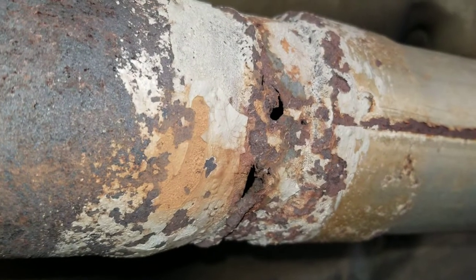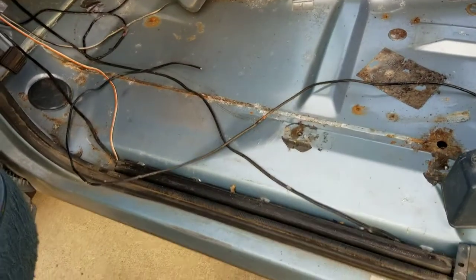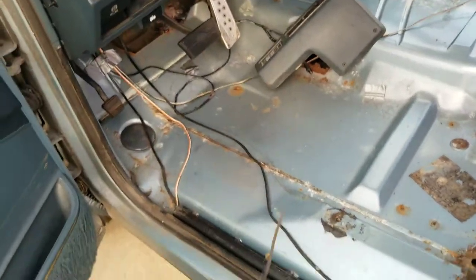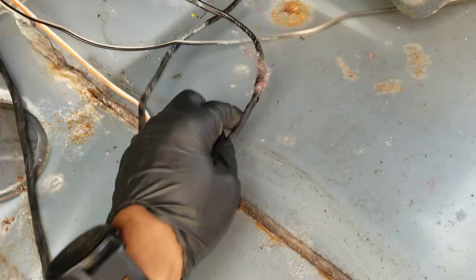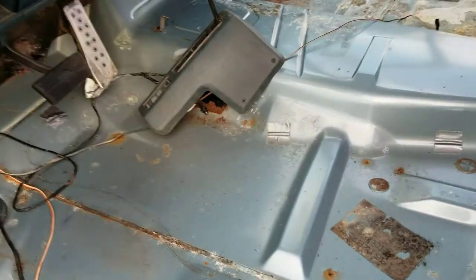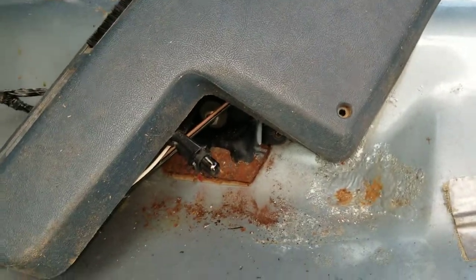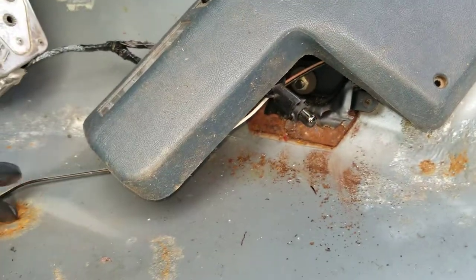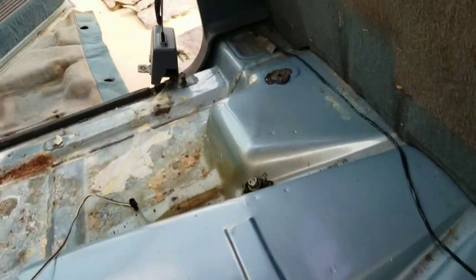I did notice this on the exhaust — this exhaust is cobbled together, and that is going to move up on the priority list because it has never been right. So I'm going to get rid of all these abandoned wires; I don't know what they went to, but now they're gone. Got some rust there, but that's not that bad — that is just surface. A little bit there. I guess I'll just clean it out and spray all of this.